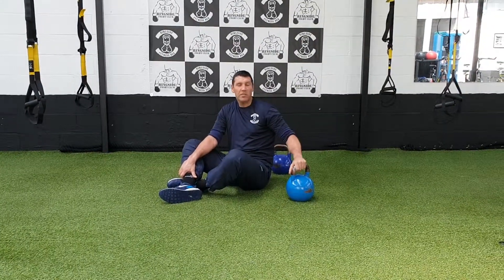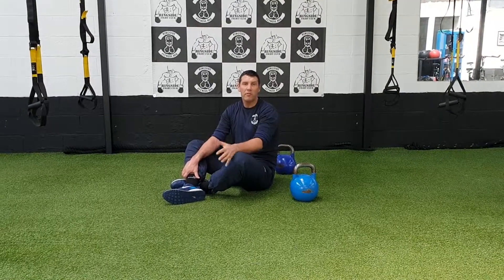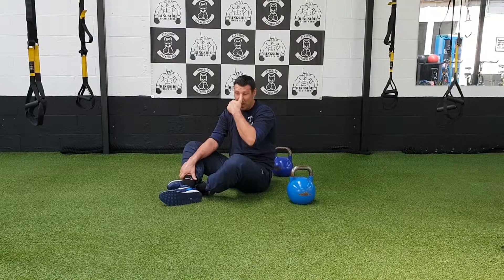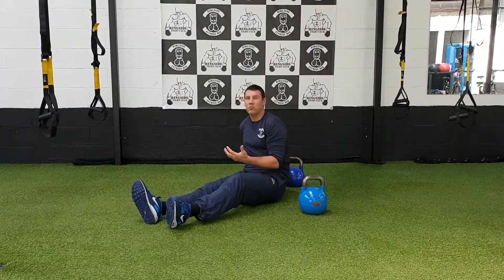Right now we're going to use the kettlebells for a strength exercise on the floor. We're going to do chest press and we're going to need two kettlebells. With this one, you're going to start using your core muscles as well.